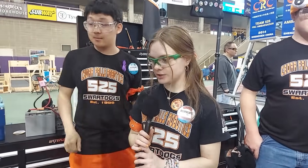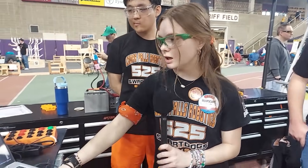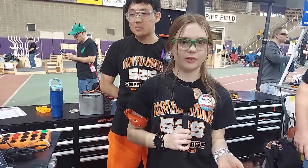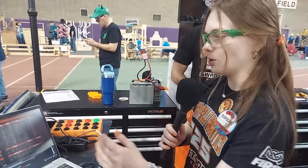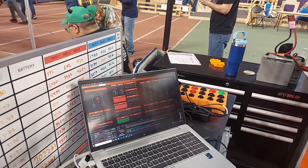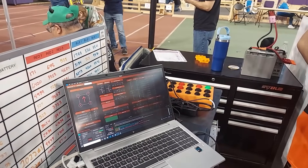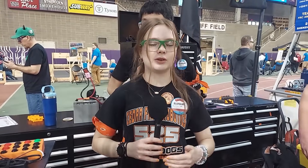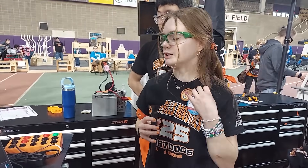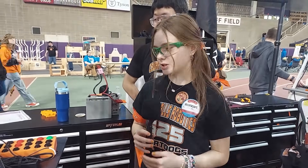One other thing we really focused on was allowing us to adjust our constants and values with the click of a button. We implemented a programmers tab within our dashboard that displays a ton of data. For example, if we want to tune our hang height, rather than going into our constants file and redeploying code, we can directly change the value within the dashboard and it automatically adjusts. We really focused on data accessibility and simplicity.